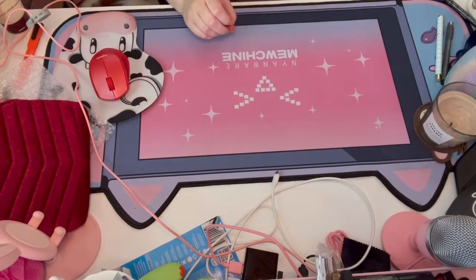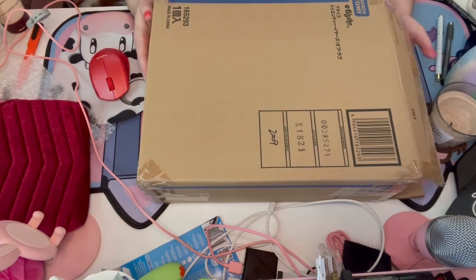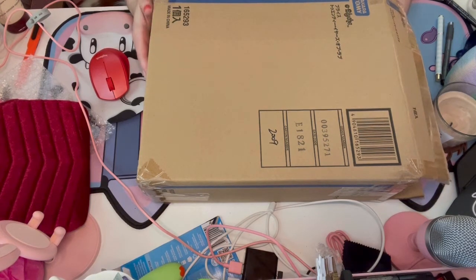Hi everyone, I have an unboxing today. The camera angle's awkward but we're just gonna have to suffer through it.